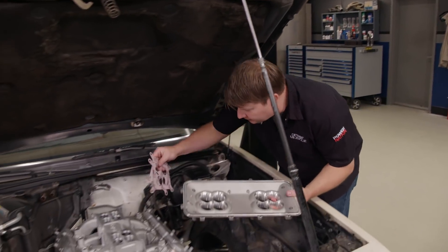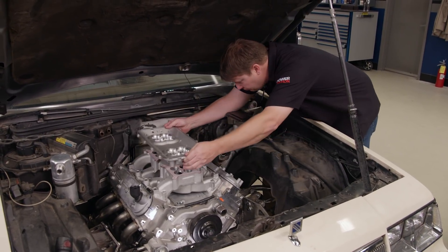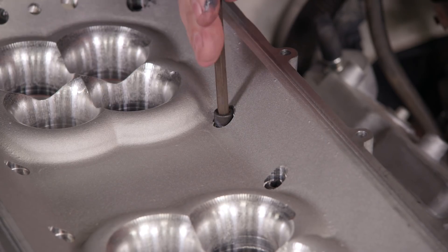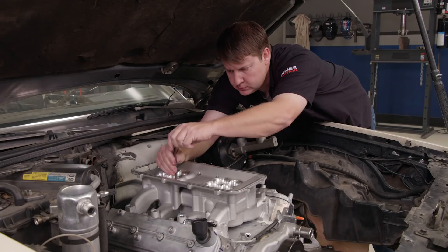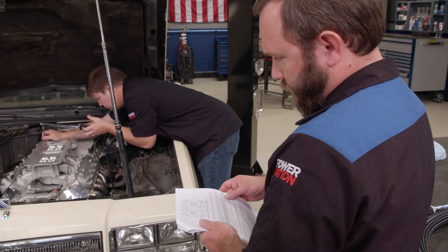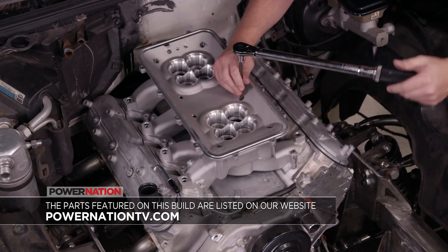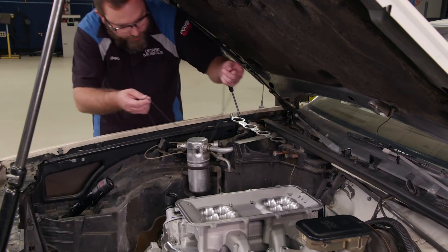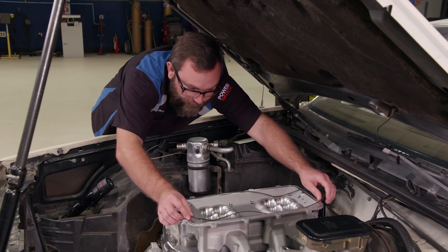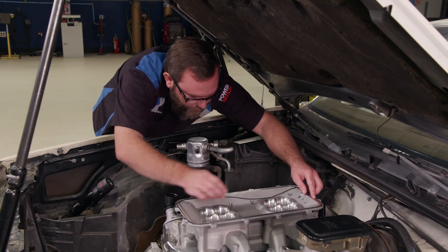Once our wrench is set to 106 and the base plate is torqued down, we put in our gaskets and then the mid plate. I need to line everything up — it's not very complicated. Now we just need to get this O-ring in the groove. What's nice about this is it just sits down in the groove, and when we put the lid on, the clamping force of those bolts holding it on will keep this thing sealed.